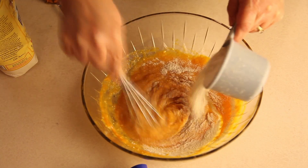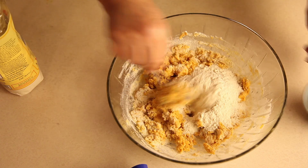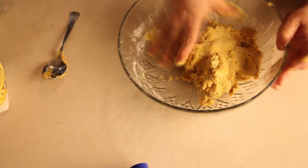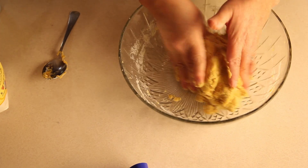Gradually add in the rice flour. It'll get clumpy really quickly, so you'll have to use your fingers to knead it together. It should be a dry mixture, but keep kneading and rolling it into a ball.